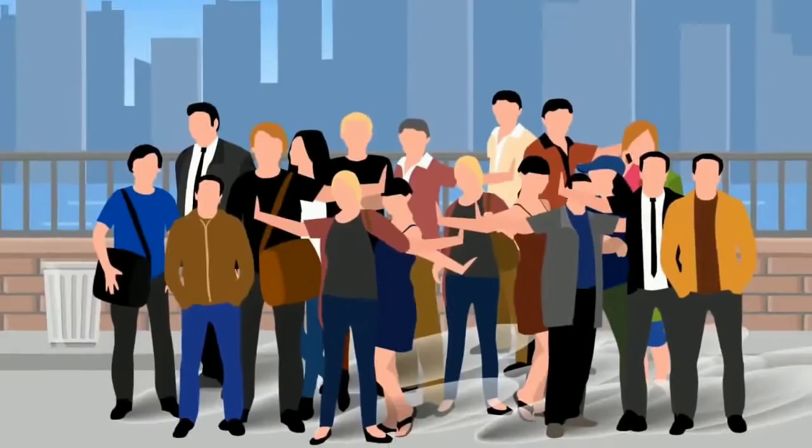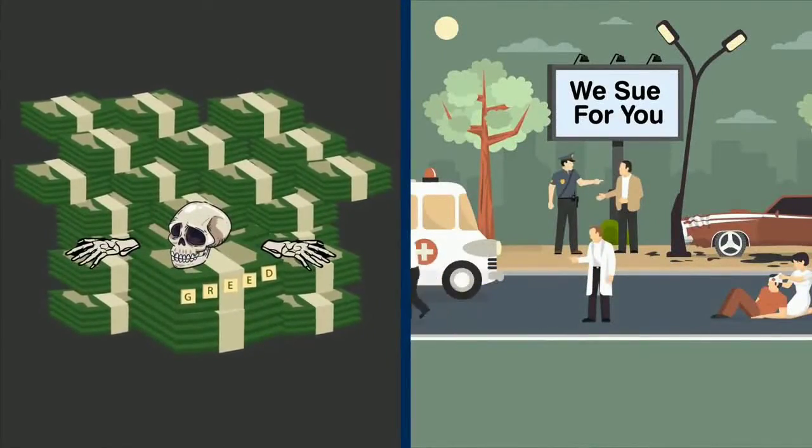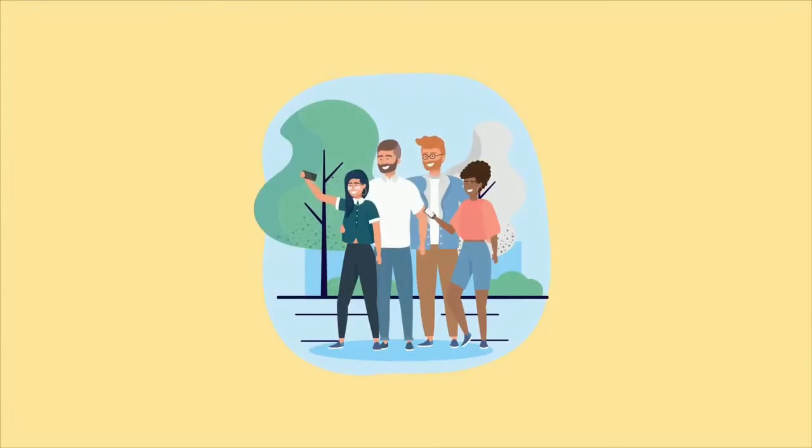Overpopulated cities around the world have caused people to become a greedy, selfish, and litigious society. Would you like to be happier, live longer, never be forgotten, and help make the world a kinder, more civil place?